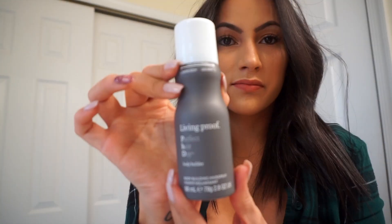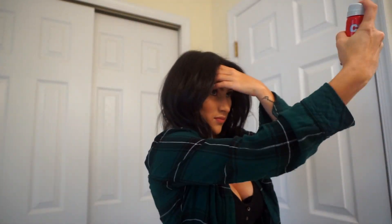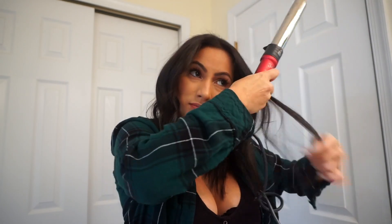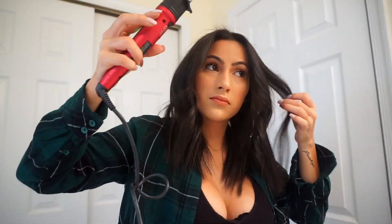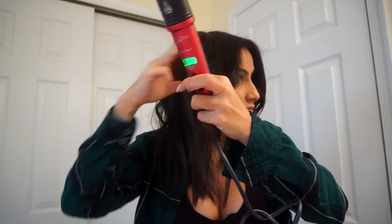I'm adding some product for more volume. This is by Living Proof — it's the Perfect Hair Day Bodybuilder. It gives your hair a lot of volume; you just hold your hair up and spray in between sections. This also helps your curls stay in place. The last thing I'm using is this CHI hairspray — I don't usually use hairspray, but my baby hairs are insane, so I sprayed the top and used a comb to smooth those little baby hairs down.